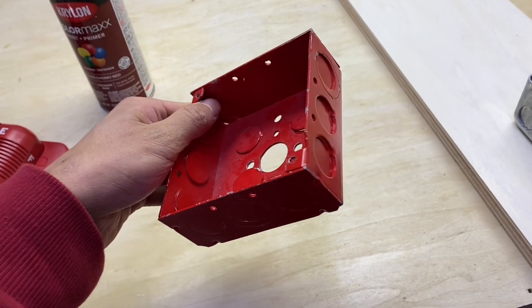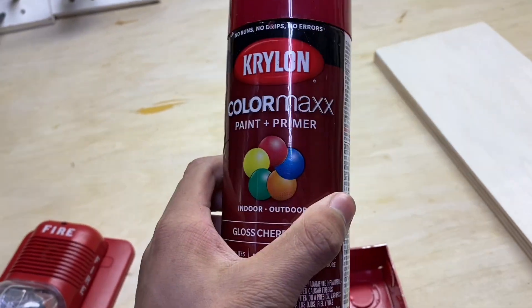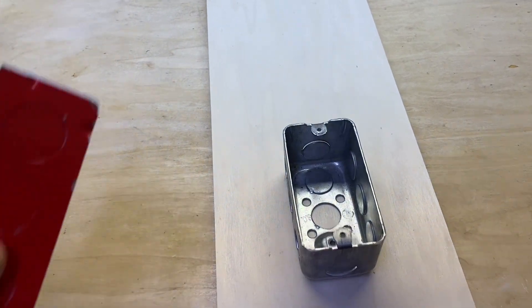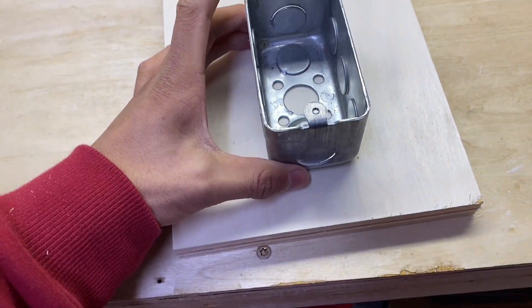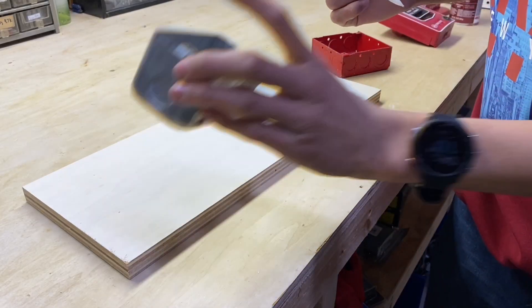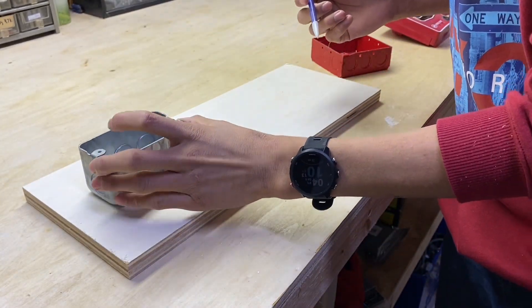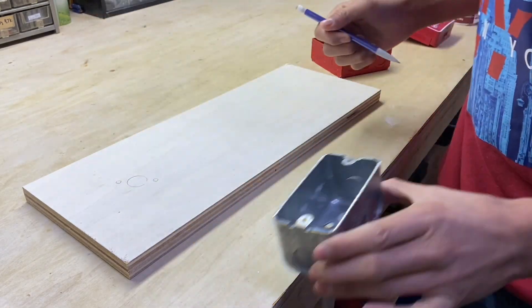If you'd like to be extra fancy, you can go ahead and paint your box red with a can of spray paint. These are just a few dollars, so it's a cool optional touch. Now go ahead and just map out where you want your components to be. Generally you want your pull station at the bottom and then the device on top. You can punch out a knockout in the back if your box hasn't already had that done, and then place the box onto the surface and mark a couple of holes.